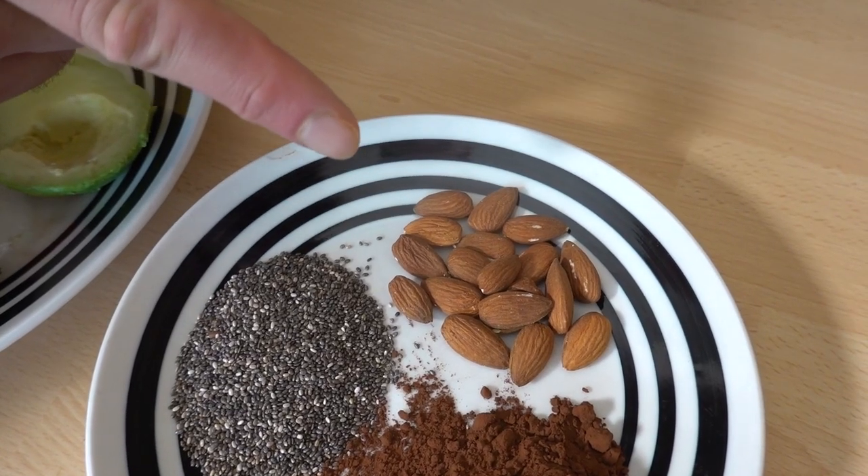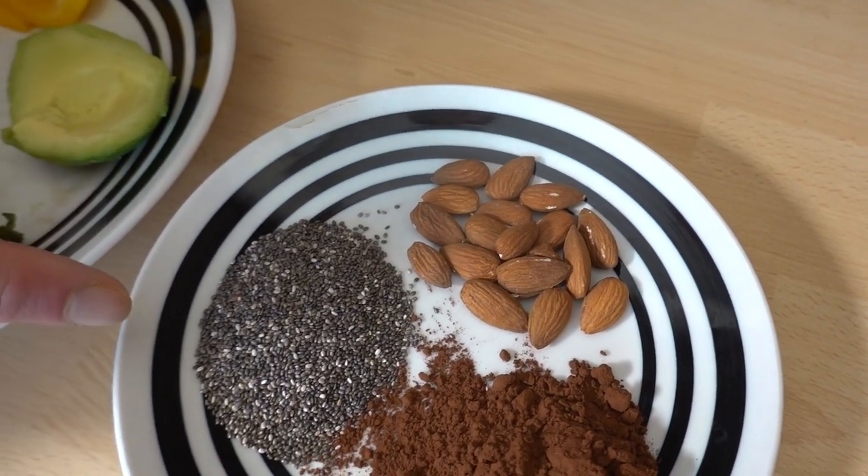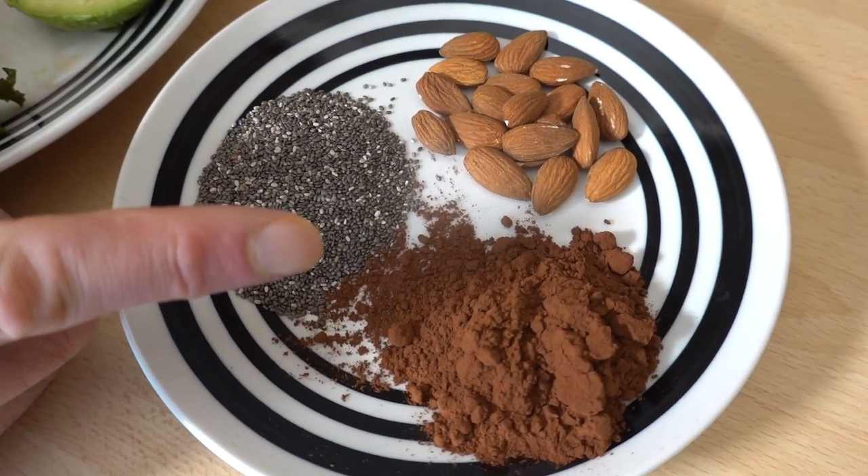Half an avocado, one and a half tablespoons of almonds, one and a half tablespoons of chia seeds, and one and a half tablespoons of cocoa powder — for that chocolatey goodness!